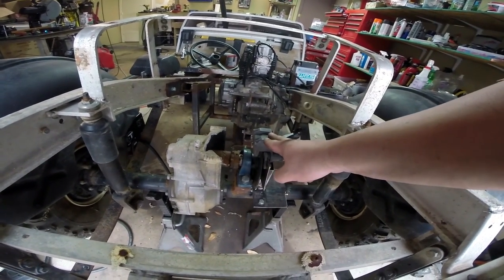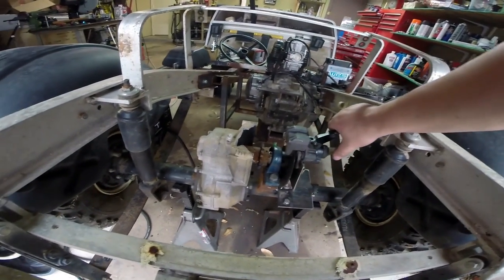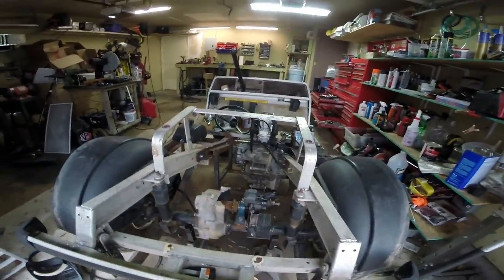I ended up using the rear caliper from the ATV because the front calipers are the same size. This one has a provision for a parking brake — you can see it right there — so I figured might as well use it. I don't know if we're going to use the parking brake provision or not, but it's nice to have it.